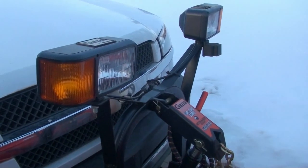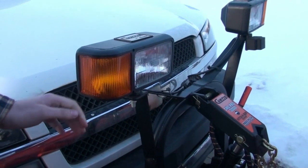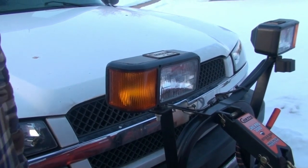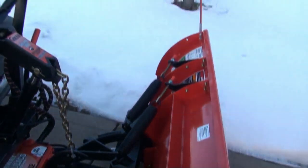One thing I don't like about the adapter kit for this is that basically every time at night, if you shut the truck off, you have to move the blade a little bit so that you can use the headlights.